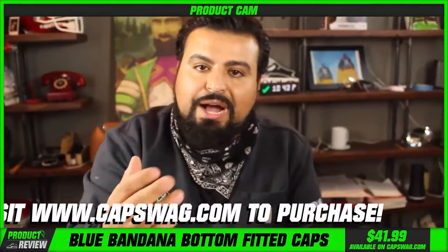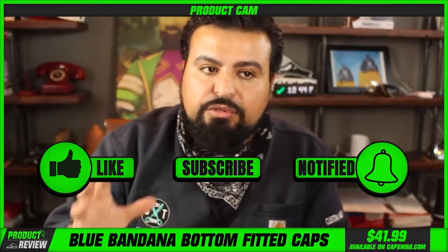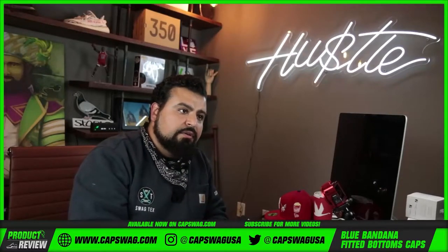If you guys like what we're doing, hit that like button, subscribe, and tap that notification bell. If you love this product and you want to see different styles, different colorways, make sure you leave us a comment. Let me know — thanks for watching.